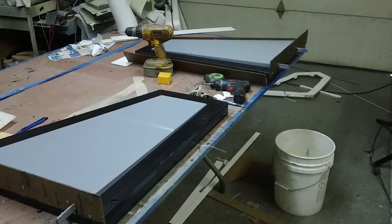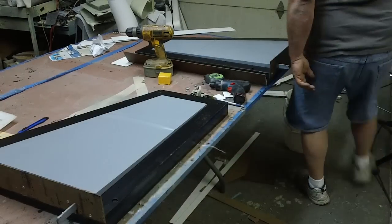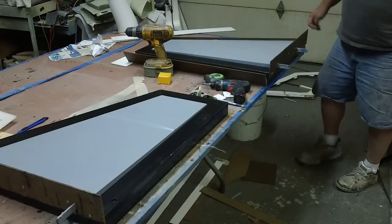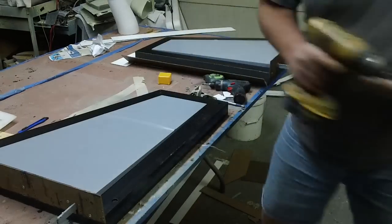Hello everybody, welcome back to the shop for a siding episode. Okay guys, this is what I got going today.